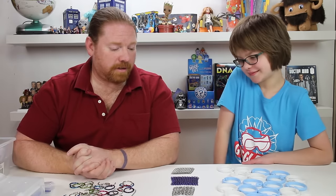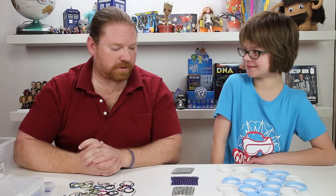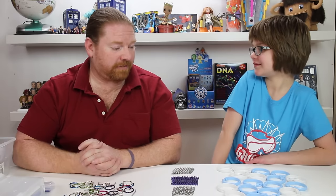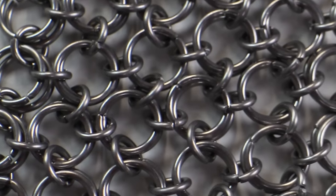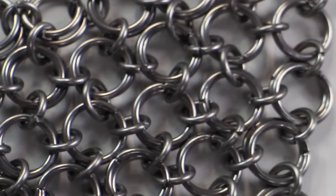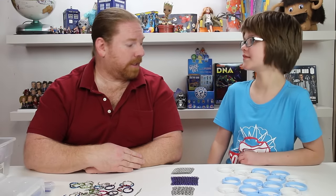There are three main families of Chainmail based on how the weaves are put together, how they're built, how simple they are, and where they were predominantly found. The first one is Japanese — it's the easiest. It doesn't require a lot of rings. It's kind of loose, really super fun to do. You can do a lot of it in a short amount of time, and it doesn't cost a lot of money.